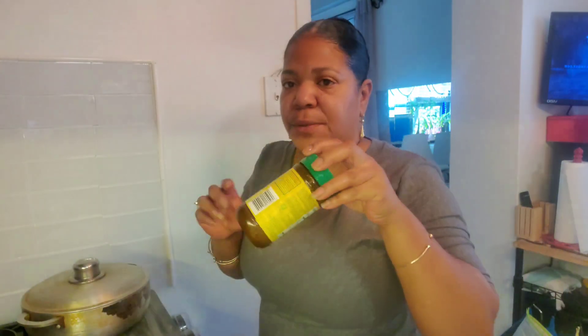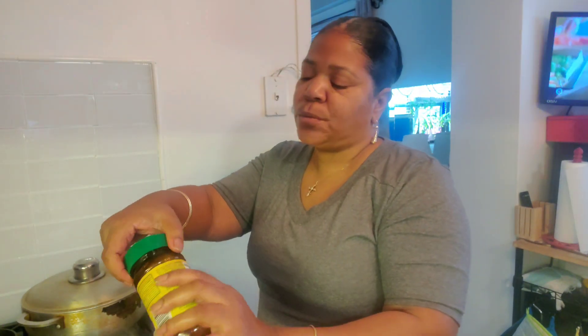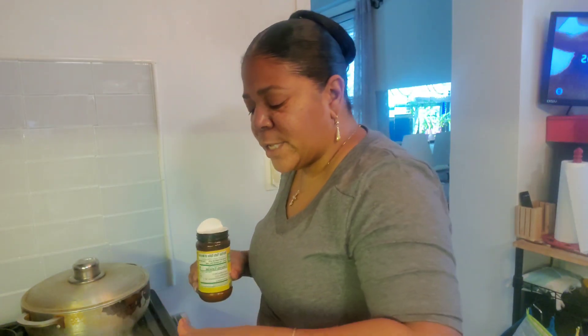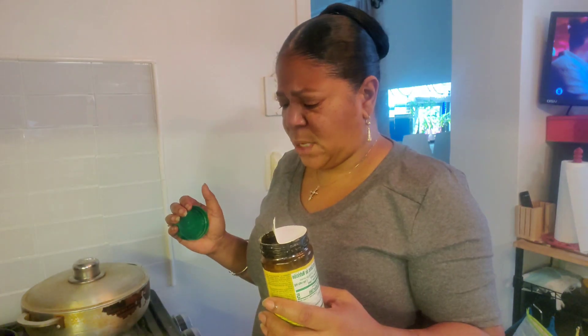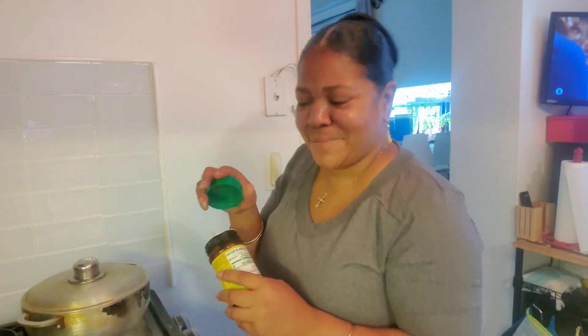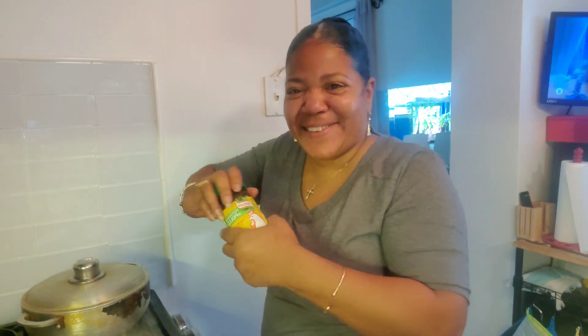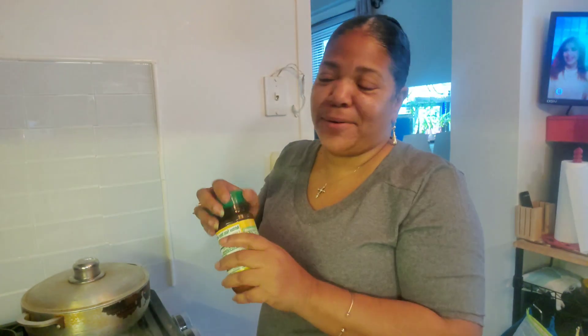Then I'm gonna put some seasoning — I was gonna put some chicken bouillon but I was like no, I'm just gonna put the chicken seasoning. Not a lot — take your finger, you don't want it too much. That's enough, I'm good.